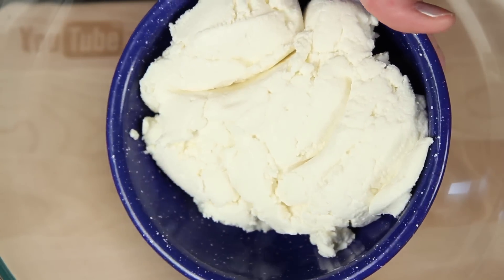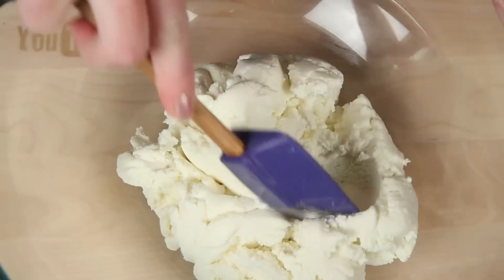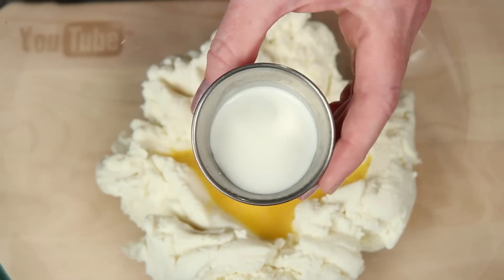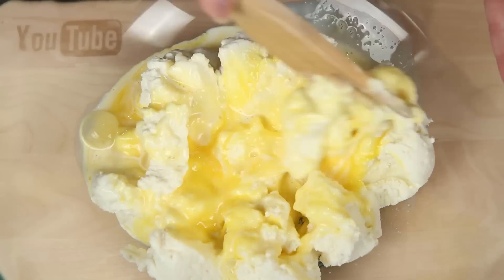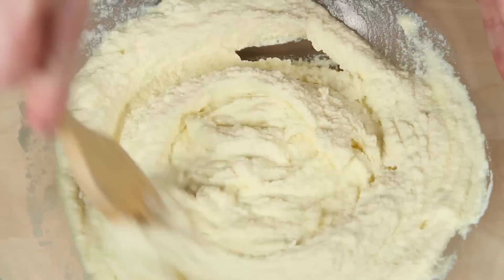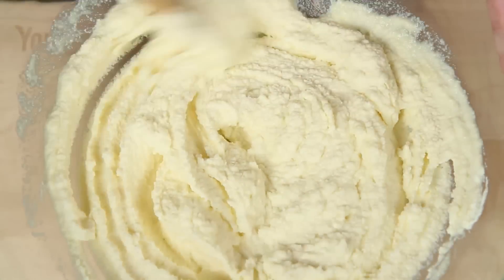I've got a bowl here. This is ricotta cheese — make a little well in the center. This is beaten egg, a little half and half. Give this a good mixing. This is a little salt, just to make the flavor of the ricotta pop a little bit more.